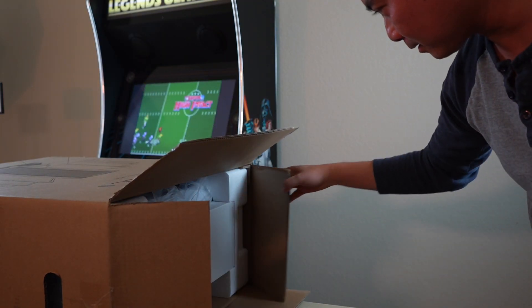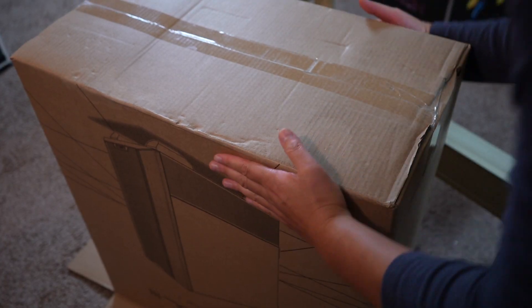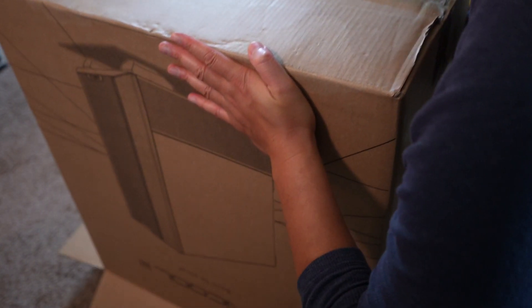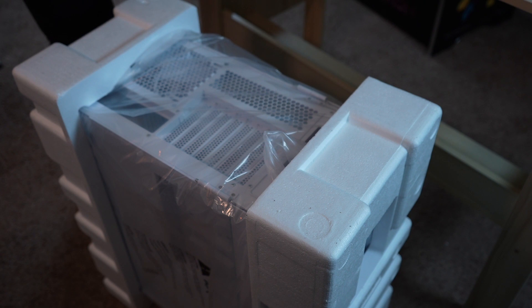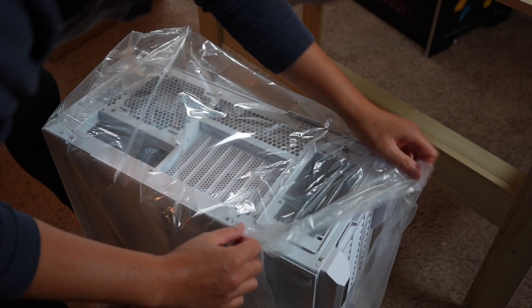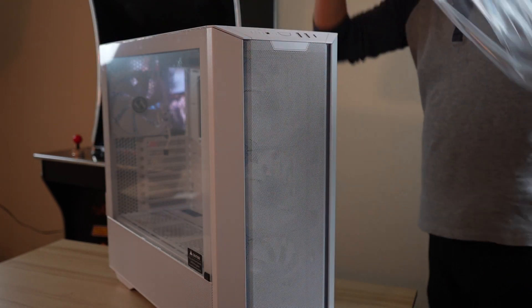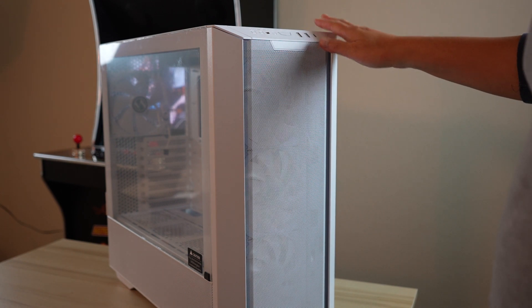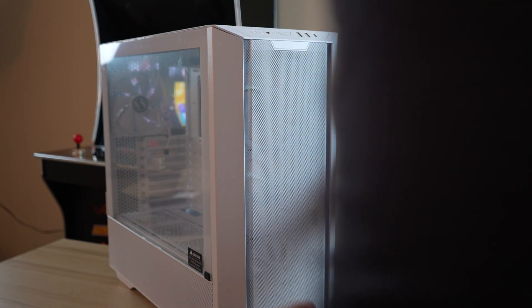This is a big, big box. As you can see, I had to flip it upside down — and then check this out. Oh, there it is. That is a big boy. Okay, so that is the base. Wow, look at this — this is a huge case, but I'm already loving the way this looks.